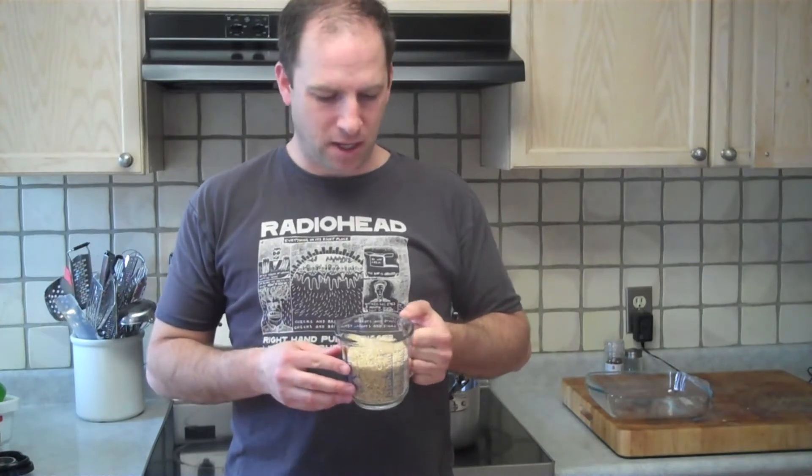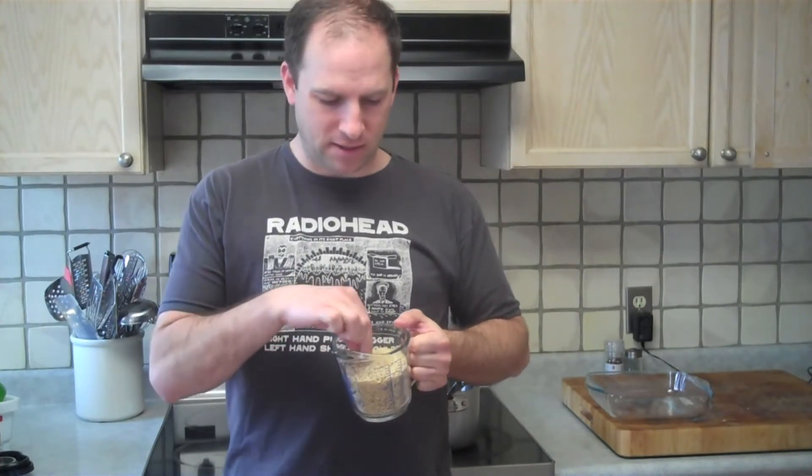For this recipe I'm going to use brown rice. I'm not using anything fancy, just really no-name brown rice. You can use short grain or long grain, and this is the long grain type.